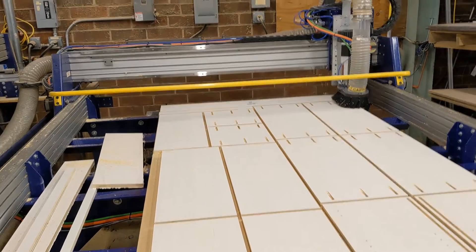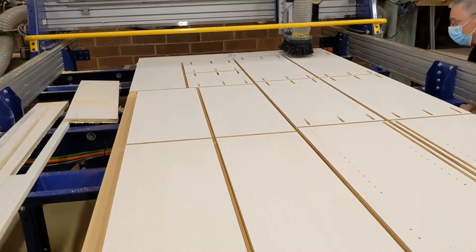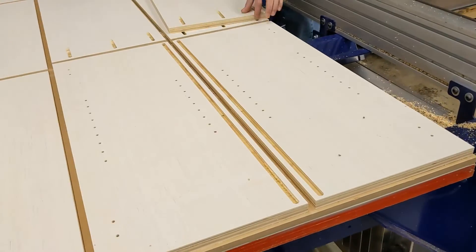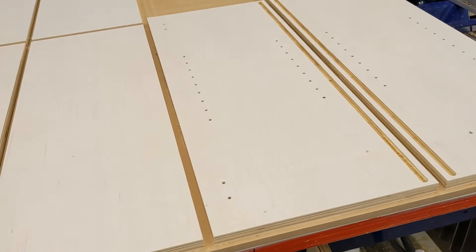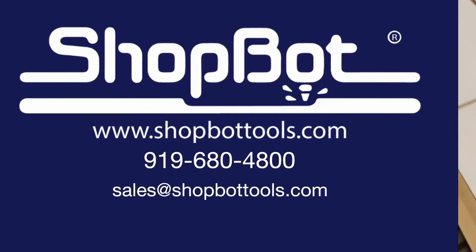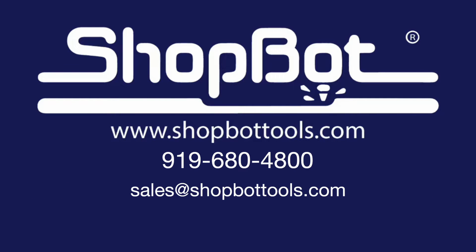In conclusion, we can process your sheets in an average cycle time of 7 minutes per sheet. And our machine will fit into a compact space of 7 foot by 10 foot, including the vacuum pump. Please contact us at ShopBot Tools for more information about this tool or other tools by calling us at 919-680-4800, or email us at sales@ShopBotTools.com.